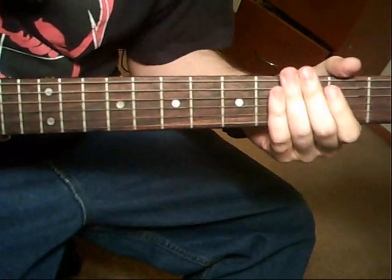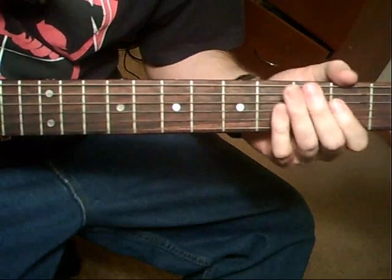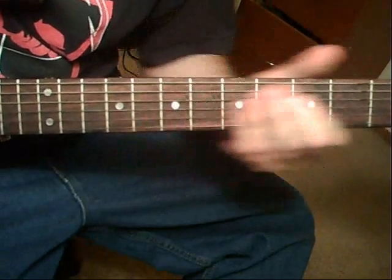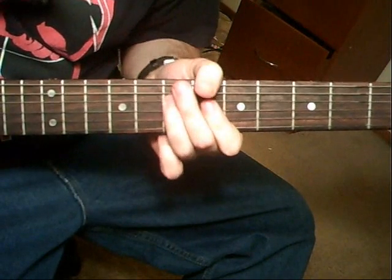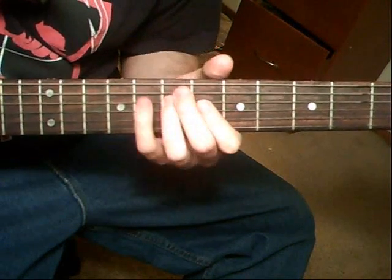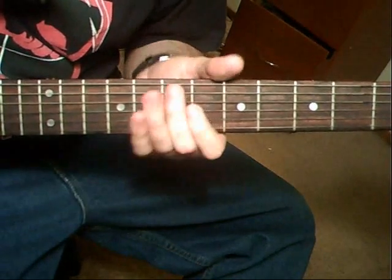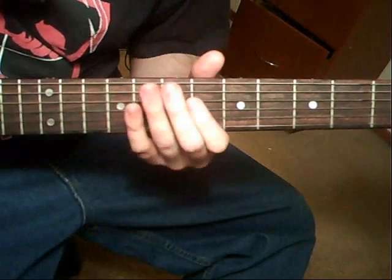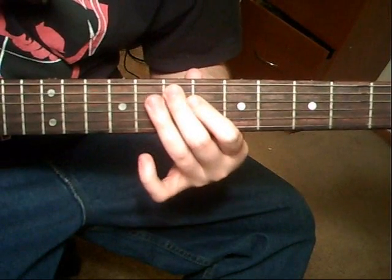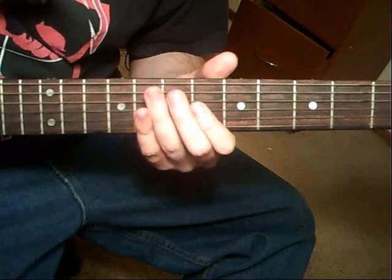The riff right after that is going to be 6th string open, twice. Slide up on the 5th string to the 7th fret — 5th string to 7th fret, slide. To a 4th string, 7th fret. 5th string, 8th fret. Same string, 7th to 5th fret, slide. And then 5th string, 7th fret, hammer-on to the 8th fret. Back to the 7th fret, 5th string vibrato.